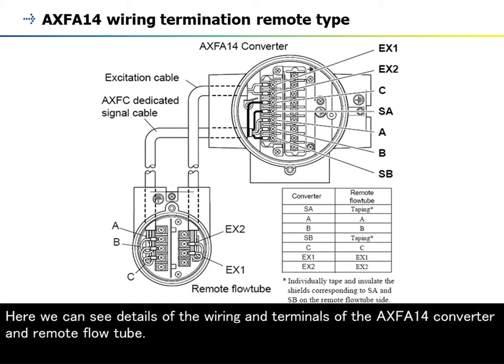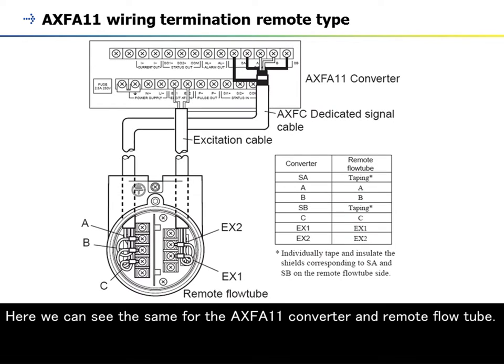Here we can see details of the wiring and terminals of the AXF A14 converter and remote flow tube. Here we can see the same for the AXF A11 converter and remote flow tube.